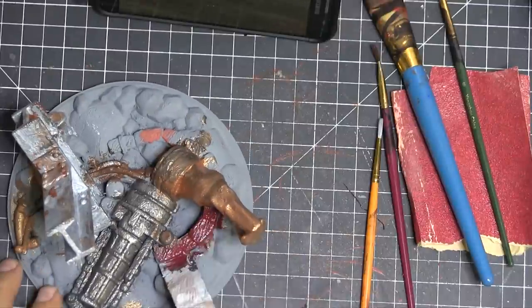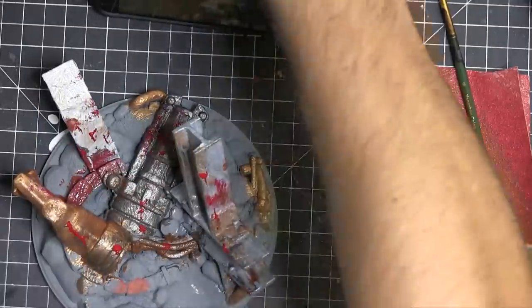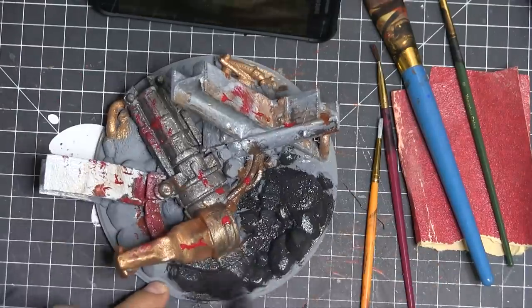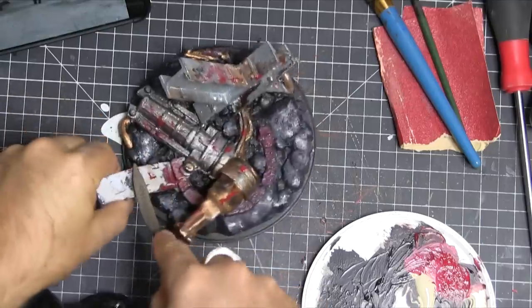Adding some rust to those pipes. You can see that this is brick so we're painting some brick color on here, basically just giving it the once-over. Now of course I'm splattering some blood around. And now we'll do the big area here and add some detail to create some shading so that this area has more definition.